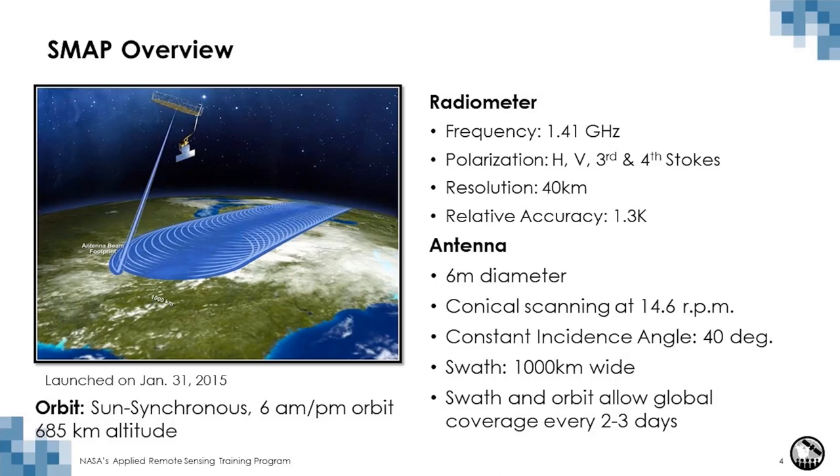The sensor uses an antenna that is six meters in diameter. As you can see in this illustration, the antenna rotates at about 14.6 revolutions per minute and creates a swath on the surface of the earth that is a thousand kilometers wide. The orbit is a polar sun-synchronous orbit, and SMAP is at an altitude of 685 kilometers with a 6 a.m./6 p.m. equatorial crossing.